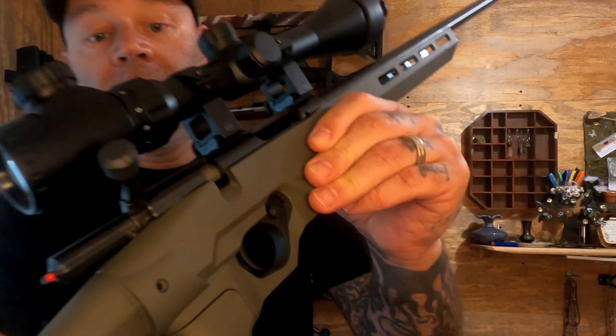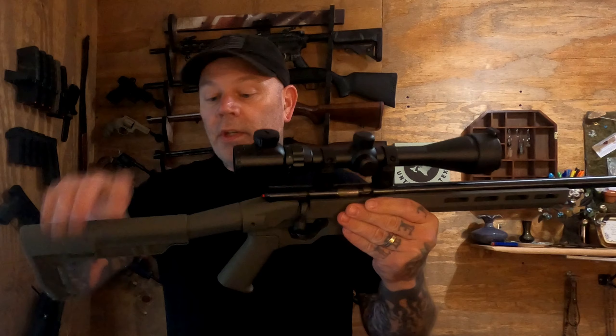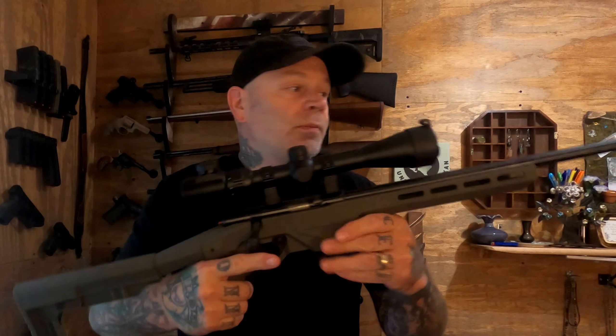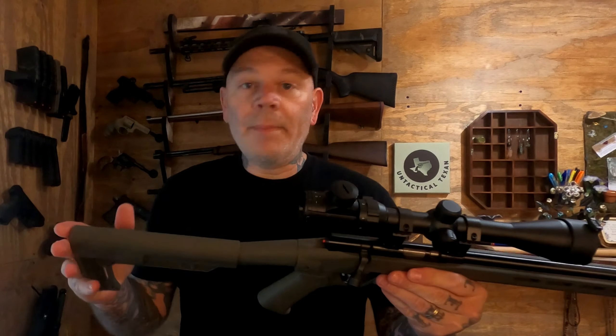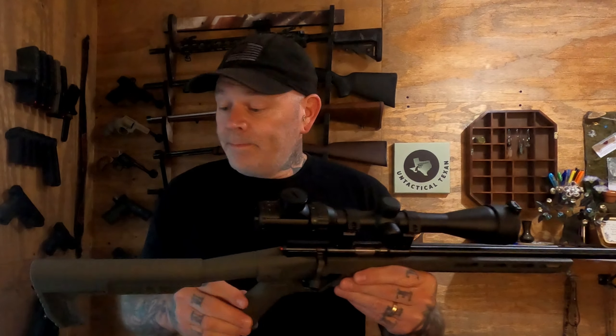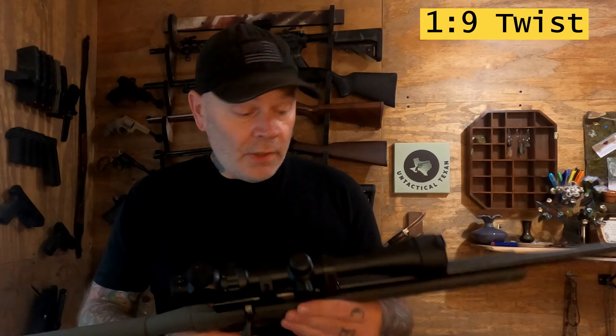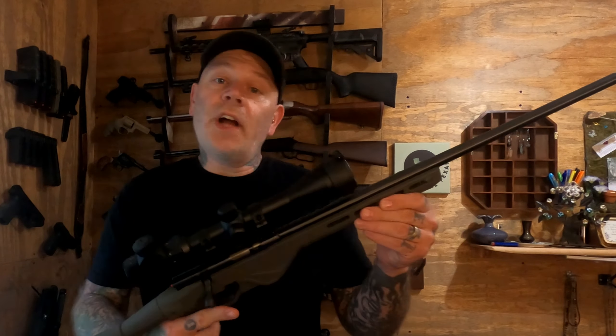Today we're taking a look at the Citadel Tracker. This is a bolt-action rifle in 17 HMR. We'll do a quick clear on this. It's got a polymer stock and a 21-inch barrel. This is made by Citadel out of Brazil and imported by Legacy Sports. The overall length is 39 inches, and with that 21-inch barrel you should get some nice accuracy out of the 17 HMR.